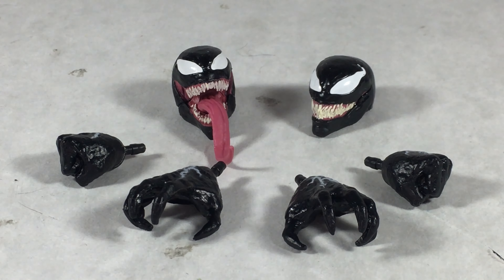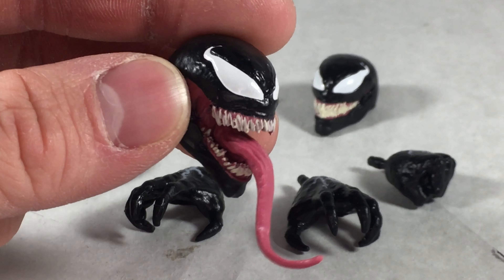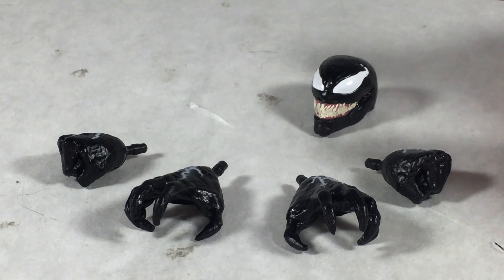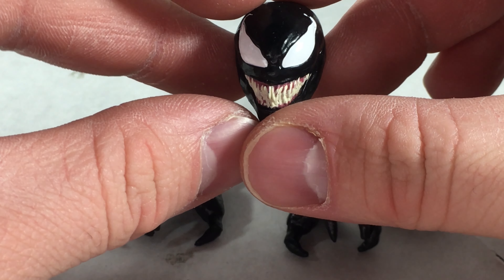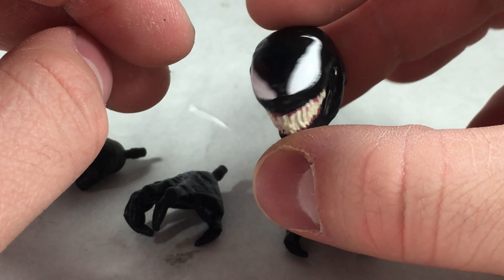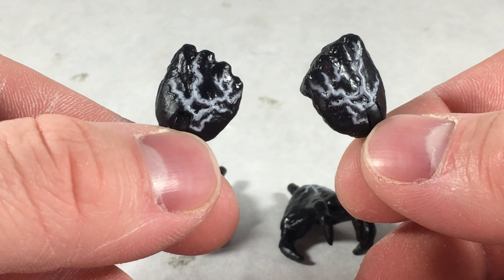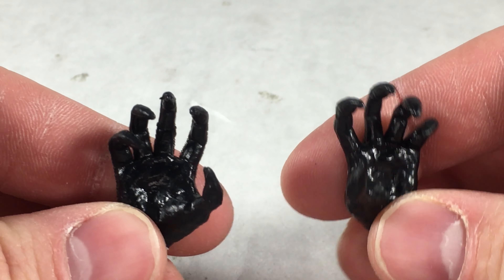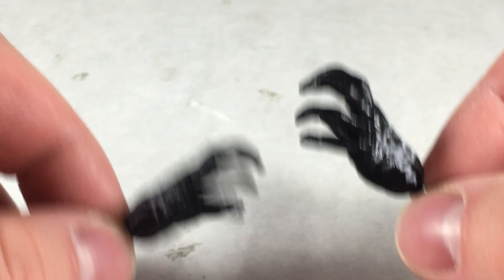The figure comes with a nice variety of accessories — two pairs of hands and two alternate heads. The first head is the classic open-mouth one he comes packaged in, with nice black detail and his tongue out. The second is a closed-mouth head with a big goofy Venom smile that I've had a lot of fun posing. For hands, he has molded fists with white vein detail and clawed hands that are very black and glossy, also with white vein detail.